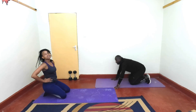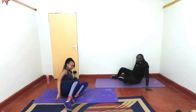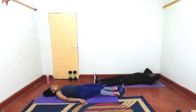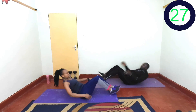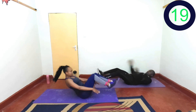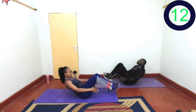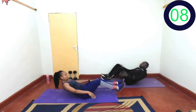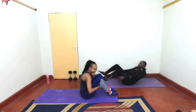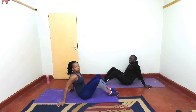Great job! Amazing! Nice. Next: crunch legs and then clap under the legs. Are you ready? In 2, 1, let's go. Keep going, almost there. Last 2, 1, and rest. Great job! Next — side crunches, okay?